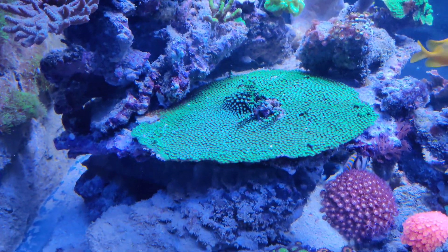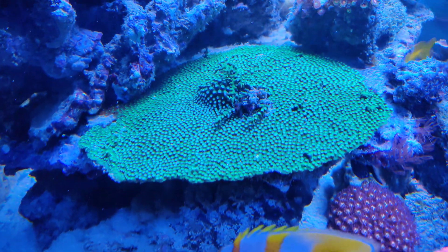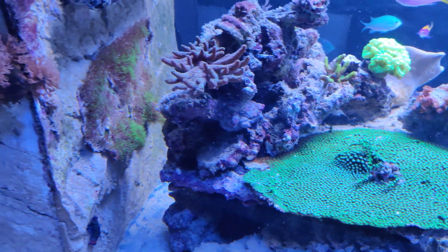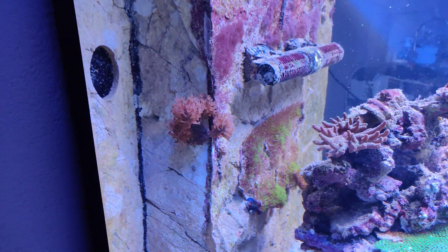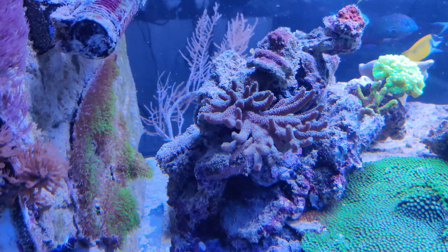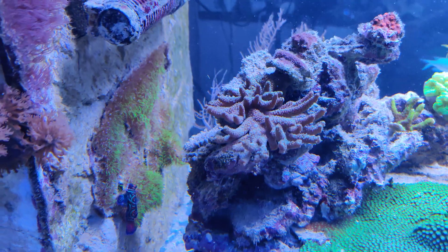One of the corals I took off the back of the tank was this Cifastrea — a bright green one. Since it was attached to the back of the tank, I had to get it off, which was actually pretty easy using a spatula. It came off in one piece, but unfortunately it's a bit hard to reattach since the back of my tank is now a lot smaller, and I've already attached the green star polyp there. Another coral that has been struggling is this Millepora, which was actually pink and green when I moved it, and now it's mainly brown with a little bit of green. It still has to adapt to the new tank.